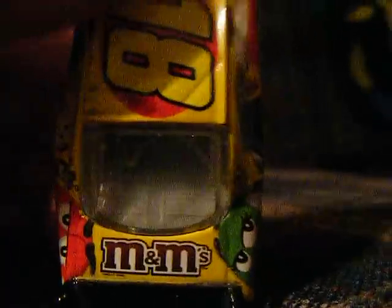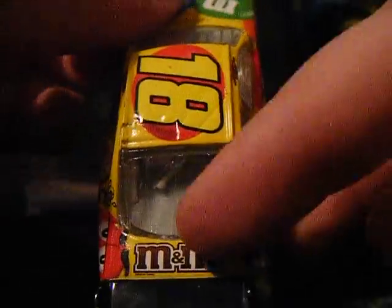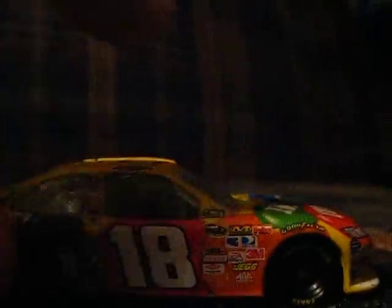And there, you got just about the same thing as down here — white outline with brown on the side of it, green and blue M&M's, red and orange M&M's.